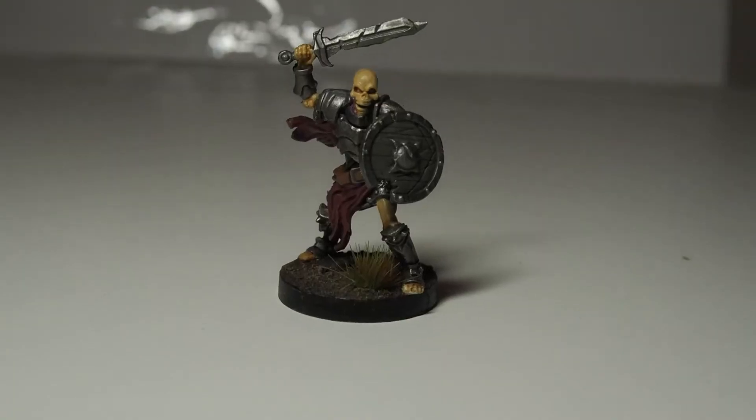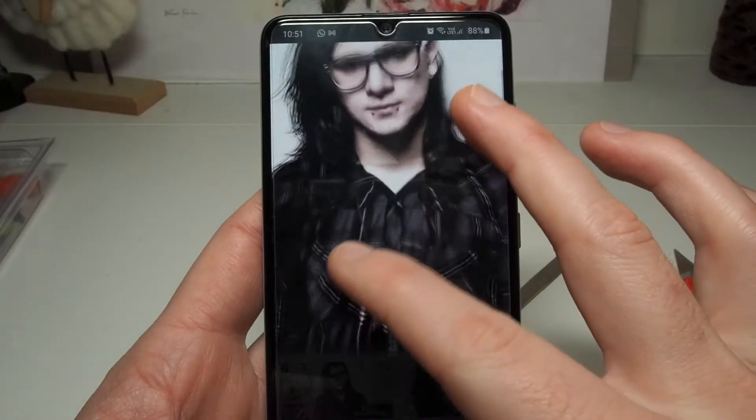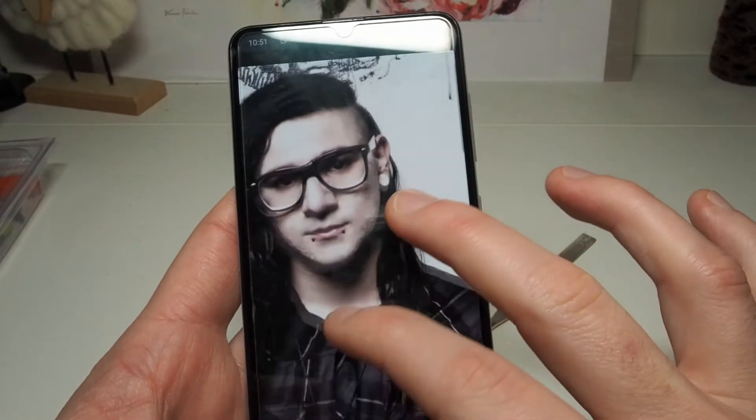I want to do something a bit lighthearted because this year has been such a doozy, so I decided to turn one of my skeleton warriors into a party skeleton — specifically I want to turn him into Skrillex the party skeleton. I'm curious to hear what your first conversion is gonna be, just write them in the comments down below and I hope to steal all the good ones for my future videos.